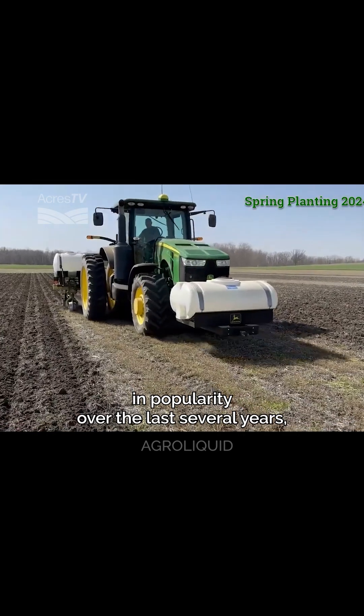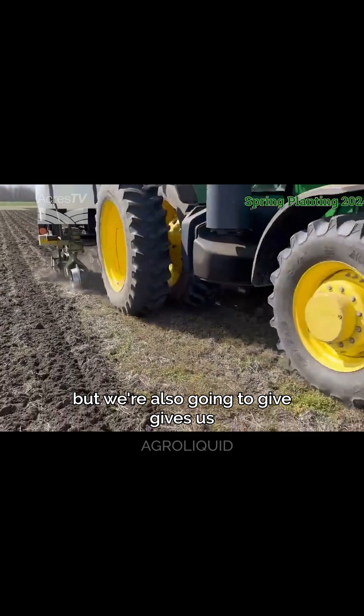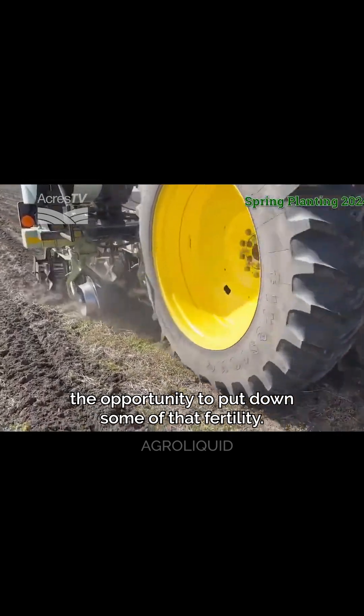Strip-till has really grown in popularity over the last several years, not only as a form of tillage, as you can see here, but it also gives us the opportunity to put down some of that fertility.